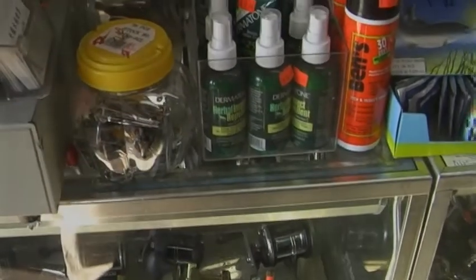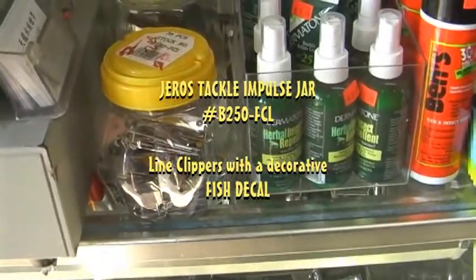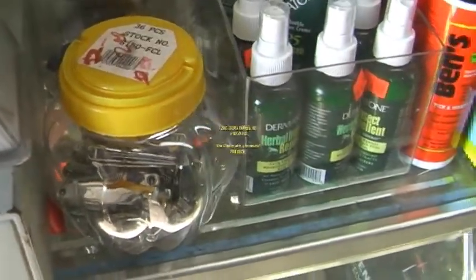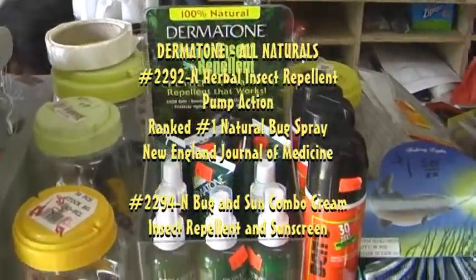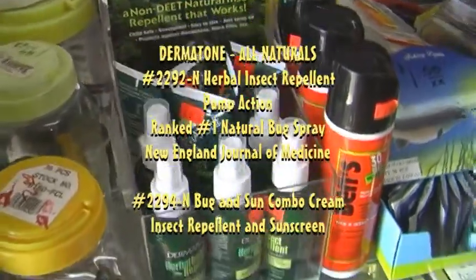Over here, some more Sensible Angler items — we've got the B250 FCL in a jar, a countertop impulse item. And by Dermatone, we have our all-natural series: the Herbal Insect Propellant and the Bug and Sun Combo Cream.